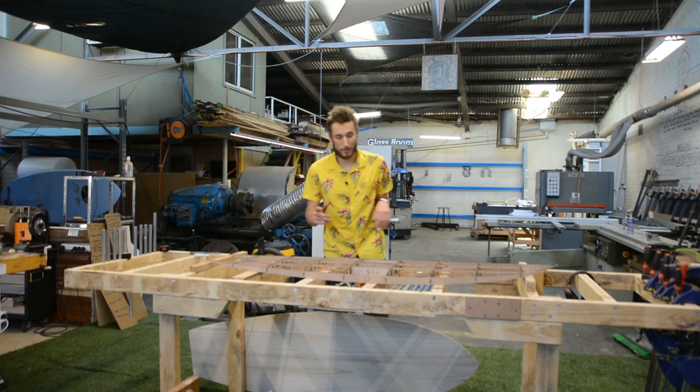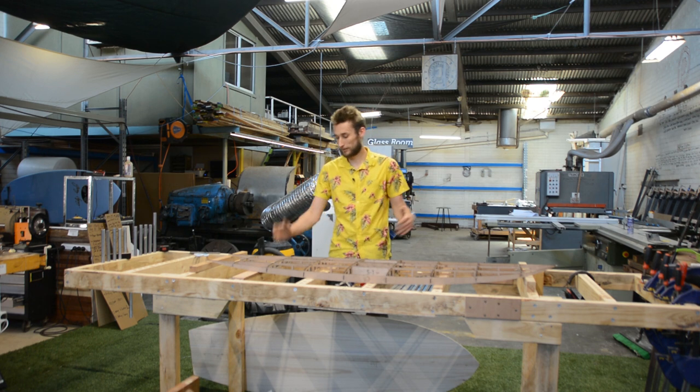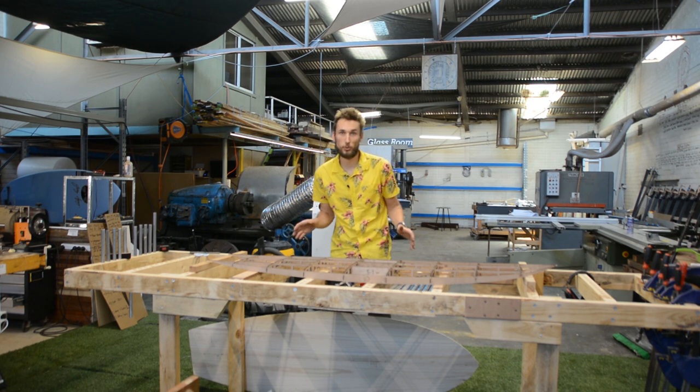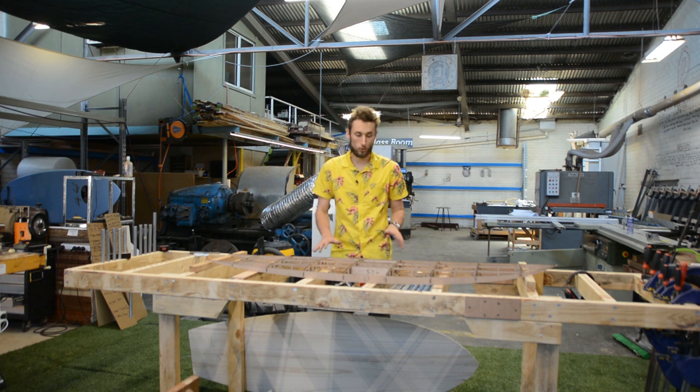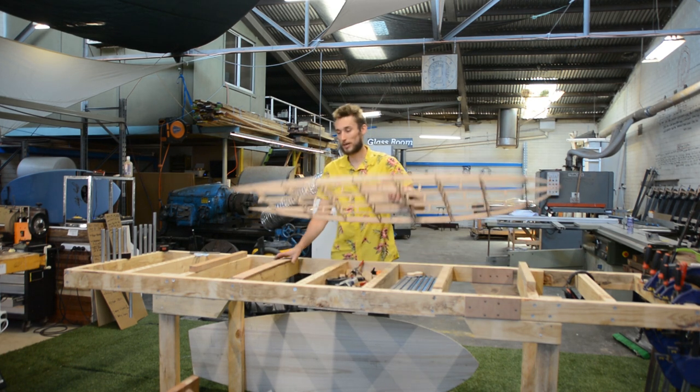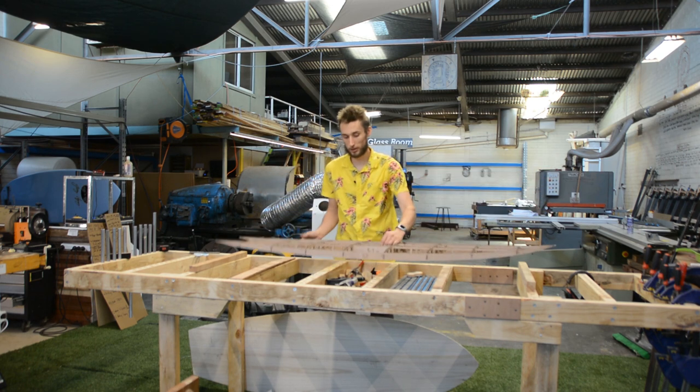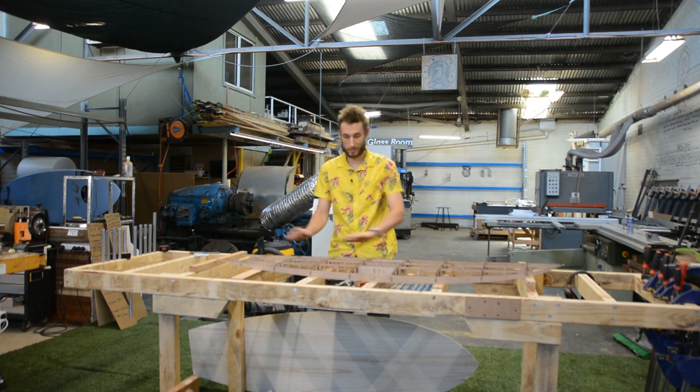A rocker table is basically just a table which has incremental steps on it to match the rocker of your board. It doesn't need to be anything more than a flat surface which you stack some pieces of wood on to match the rocker of any board you're working on — and that is exactly what this table is here.